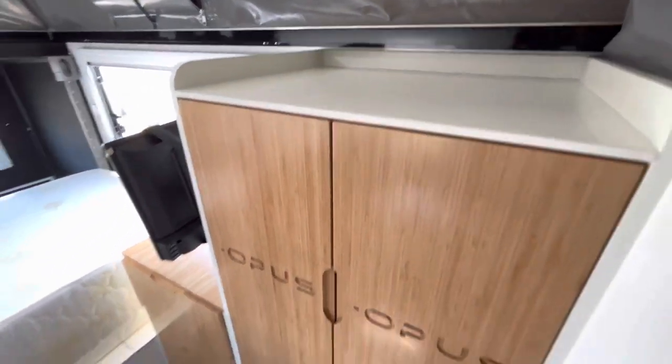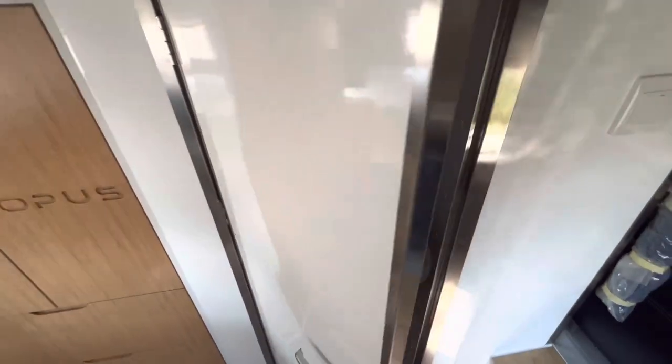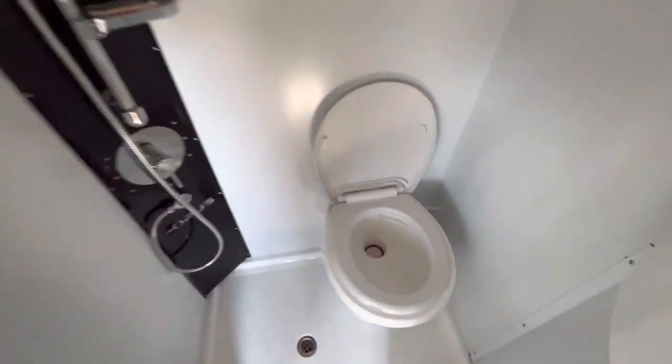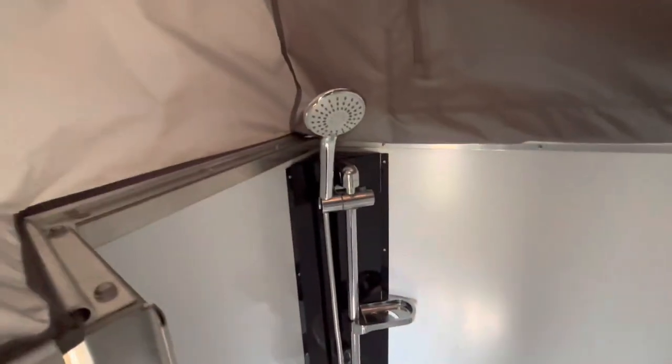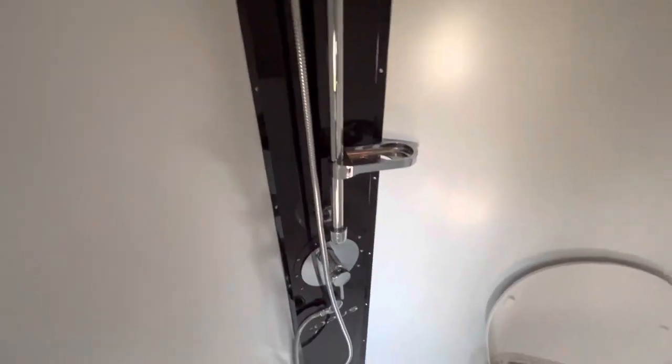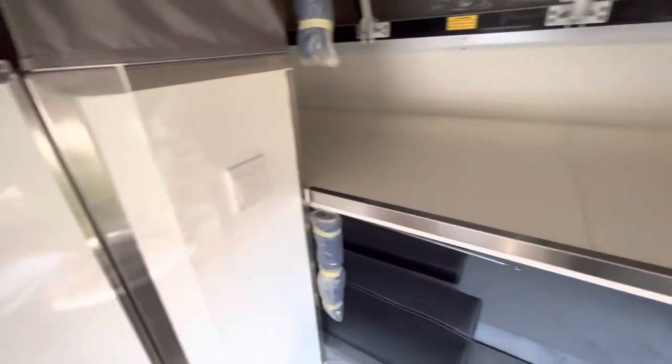There's lots of room for clothes and anything you want to take along. Right here is going to be your wet bath — this will have a porcelain foot-flush toilet on the inside, a nice shower, a small sink, and a little air vent on top.